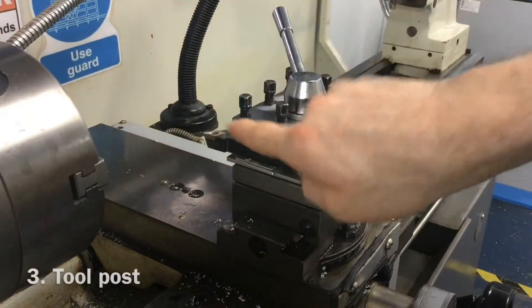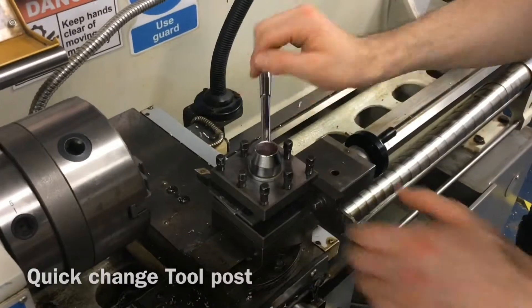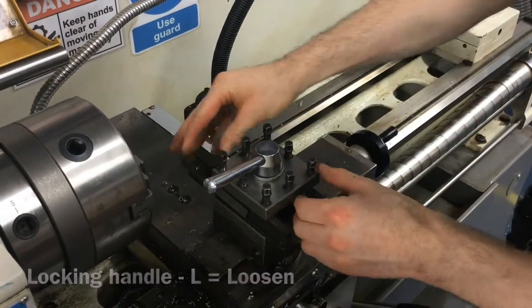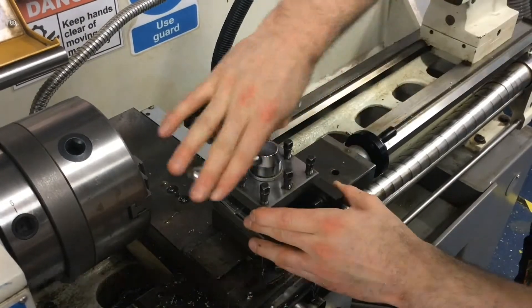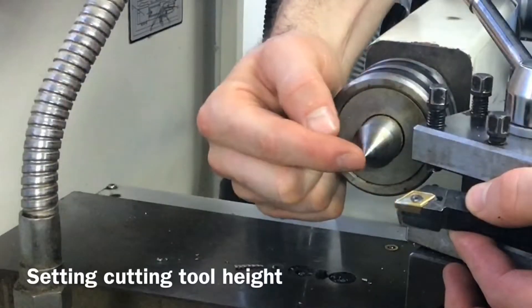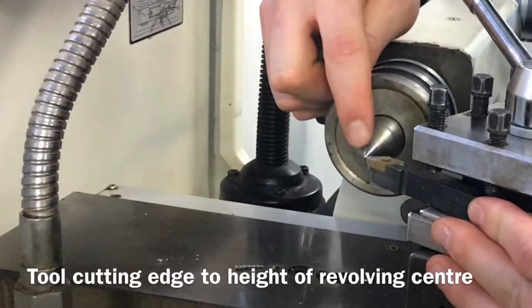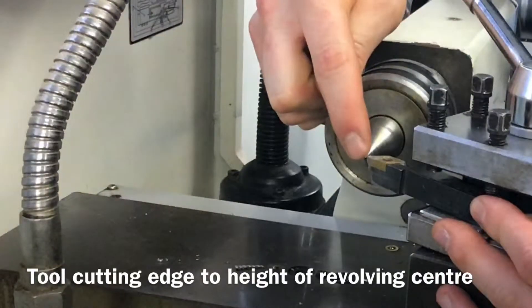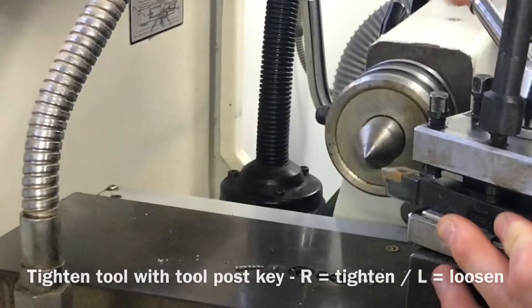The tool post holds a variety of different tools for cutting and shaping the material in the three jaw chuck. This machine has a quick change tool post. The tool post turns to the left or anti-clockwise to change between different tools. All tools used on the center lathe should be set so that they cut through the center axis of the material being turned. The height of the tool can be adjusted with metal packing strips and checked against the revolving center.